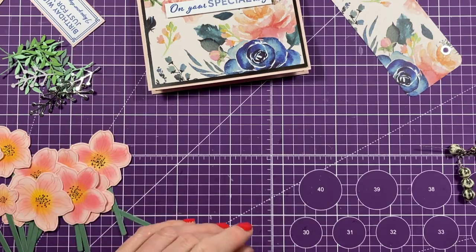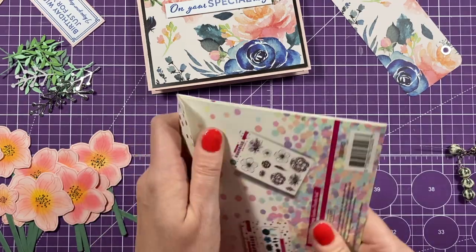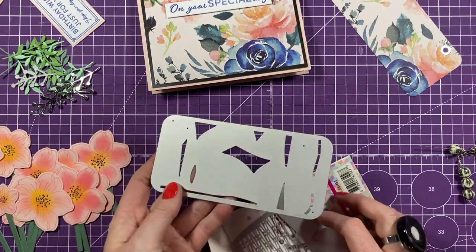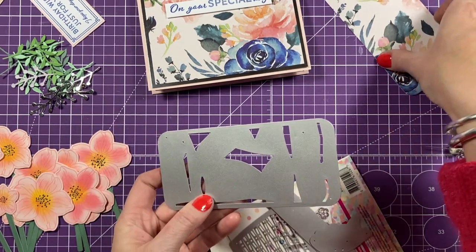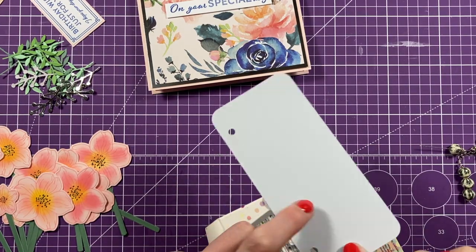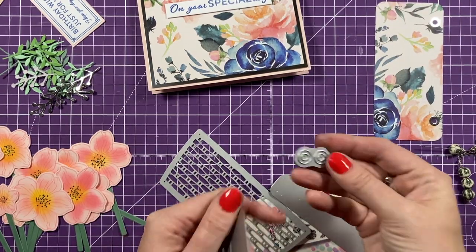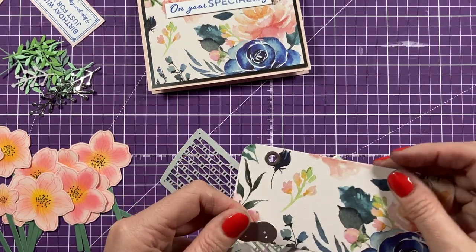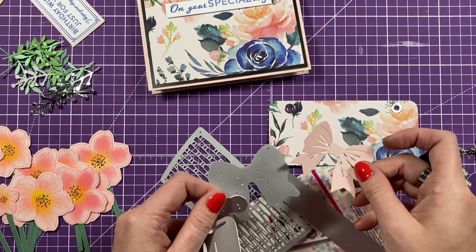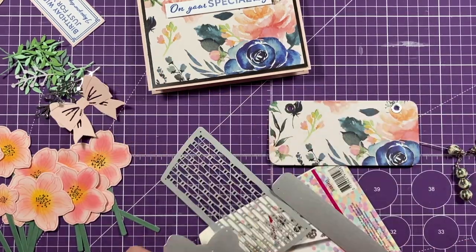In the basket and gift bag die set you've got three dies for the gift bag. This one can be used as a stencil, but I've die cut it in the pattern paper and also again in cardstock, then stuck the pattern paper over the top. Then there's this die which I die cut in silver mirrored card and popped it around the rings. I've also die cut my bow - you get that lovely detail - and it's going to go either there or above the sentiment on the flat part.